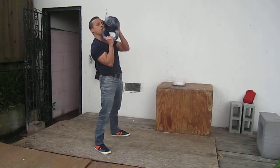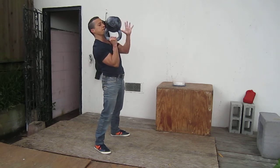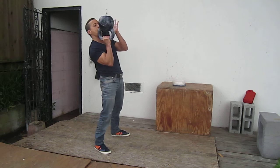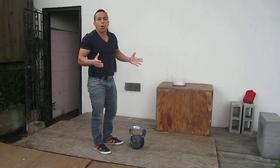Pack your lats, squeeze your butt, tighten up the entire body and look at the bell. And if the bell is going to fall, you can always spot it. If it's going to fall, just simply park it.